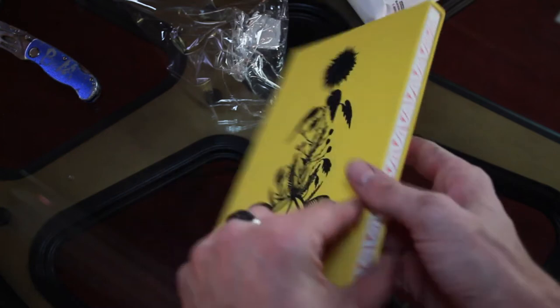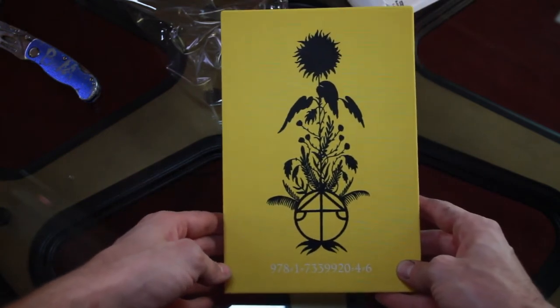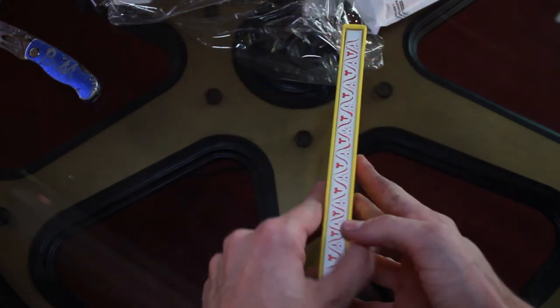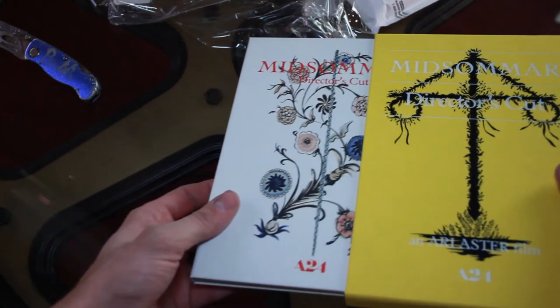There you go — that's the outside slipcover. Looks pretty dang cool. That's the binding, that's a little out of focus. Okay, let's open that up.